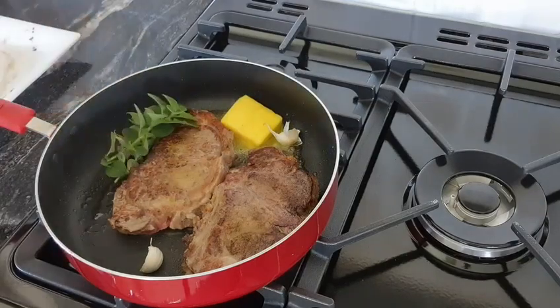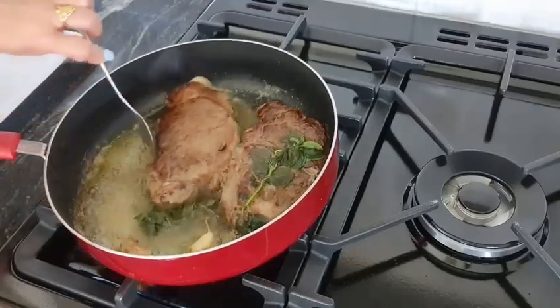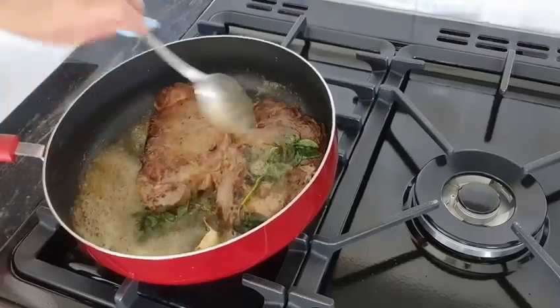I've got thyme here. Very carefully, just grab some of this butter and the olive oil and that will help it cook evenly.